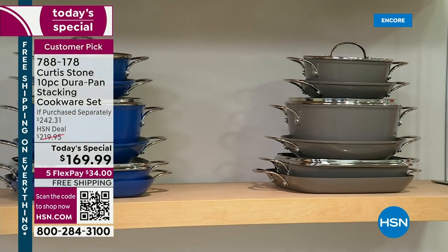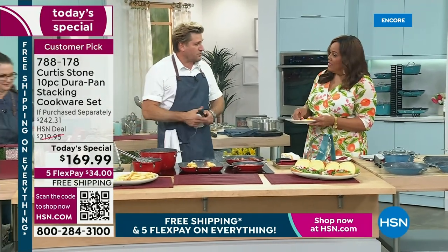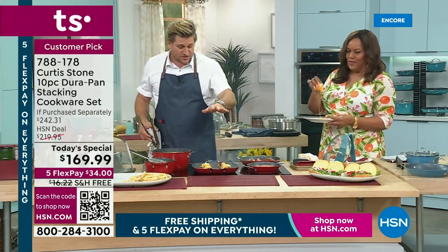We've engineered every single piece — we've got a great product development team that worked really tirelessly to get all those little details, because the devil is in the details. When it comes to great cookware, it's wonderful to have the DuraPan, but it's not enough. We've got to make it work even better for people, and that to me is making sure that it stacks really nicely.